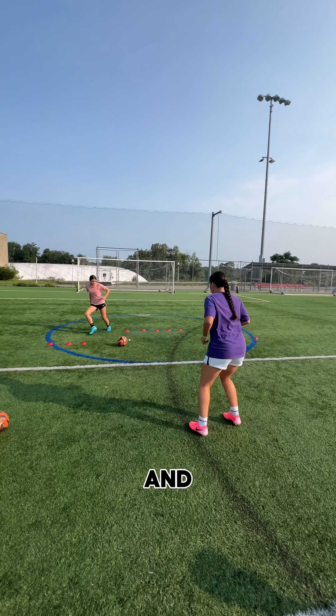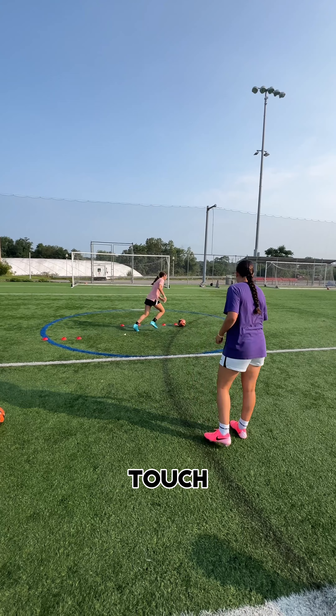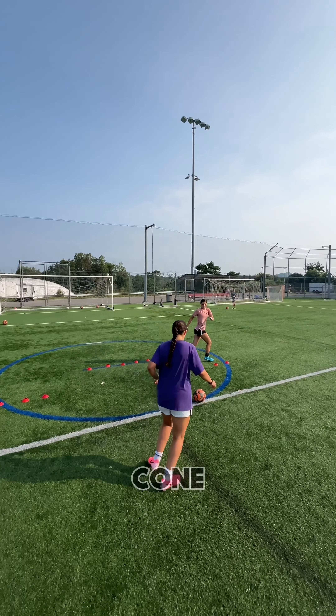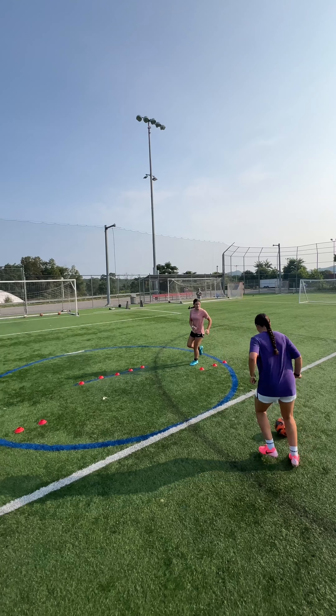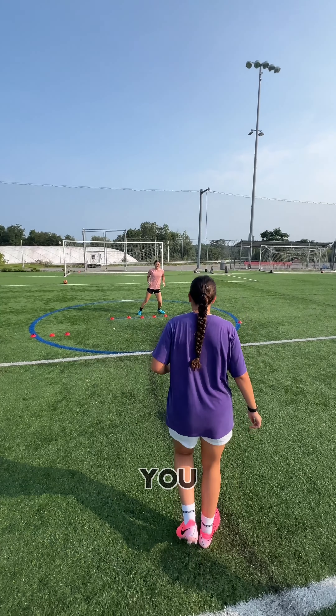Setting this to the forwards and attacking mids in your life — it's all about movement, touch, and finishing inside zone three. We've got a nine cone layout there. The cones are just there to imitate the positioning of defenders so you can get your angles down.